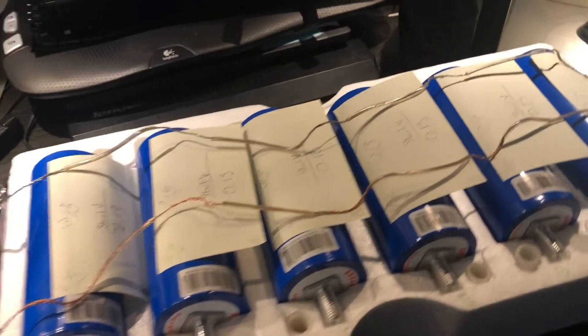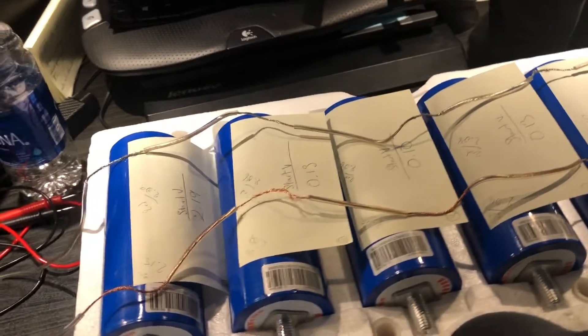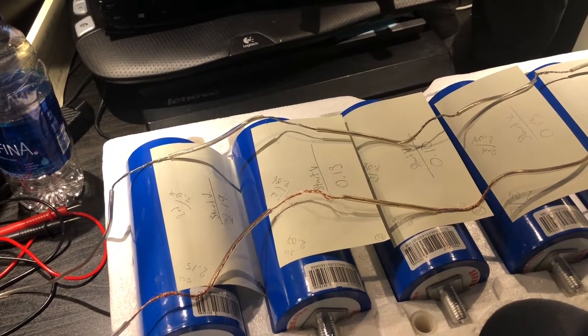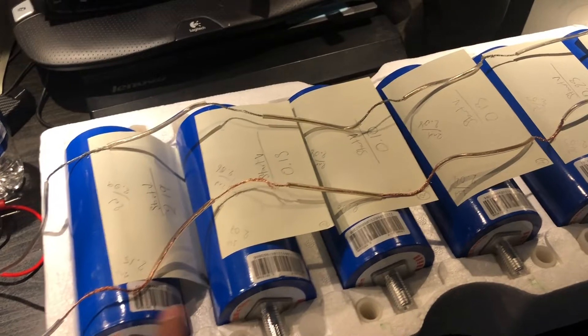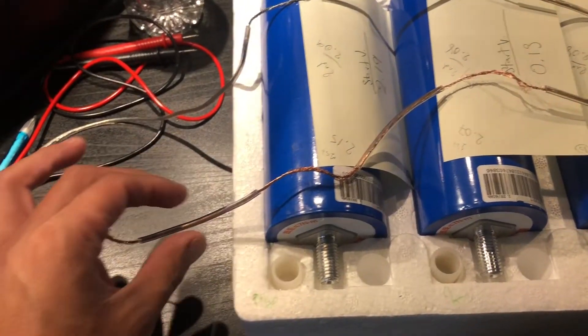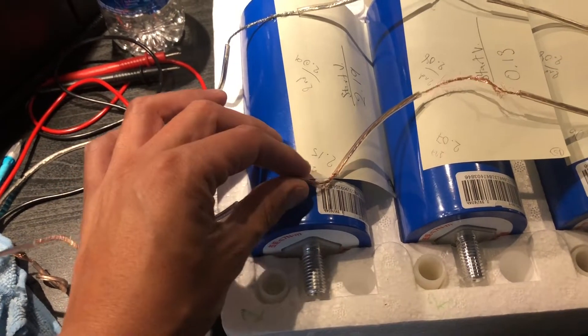Hey YouTube, so I got this do-it-yourself lithium LTO — lithium titanate cells. It's one bank, a 48V bank. I've already balanced it.